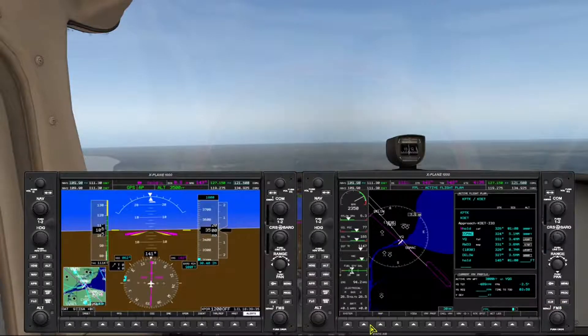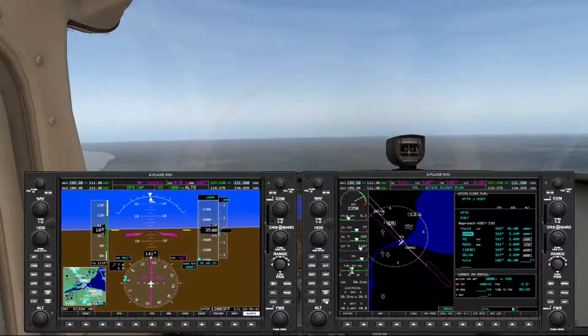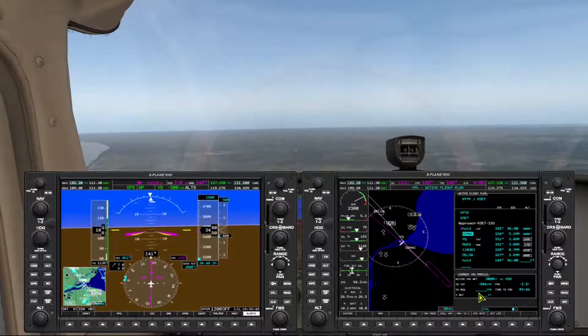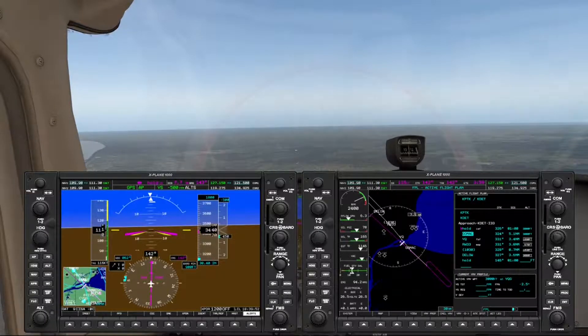Right now we're about 4 and a half minutes from GOMAC. After we pass YQG, our next waypoint is GOMAC, and that's at 3,000 feet. So I'll begin a 500 foot per minute descent to 3,000 feet.